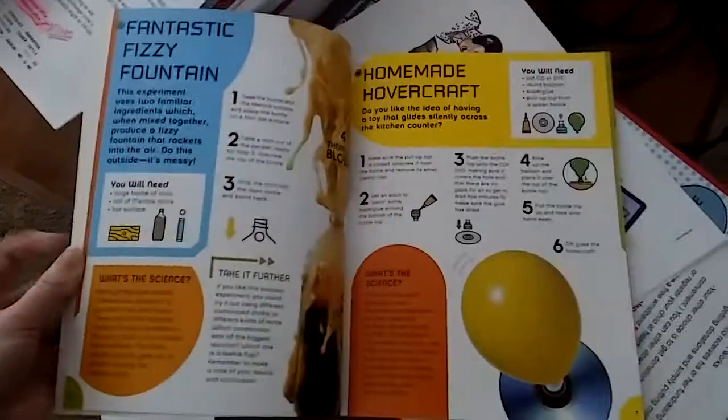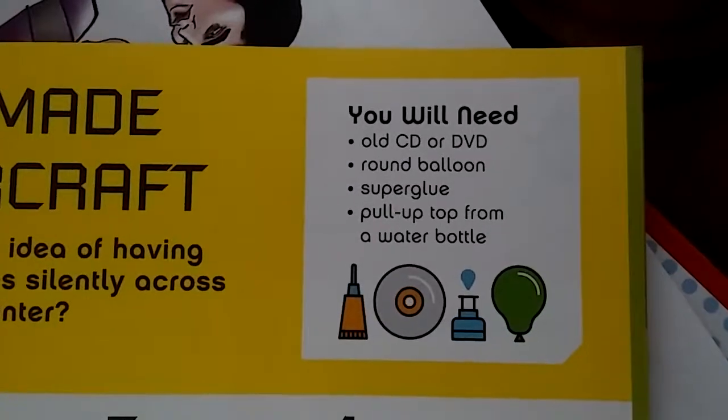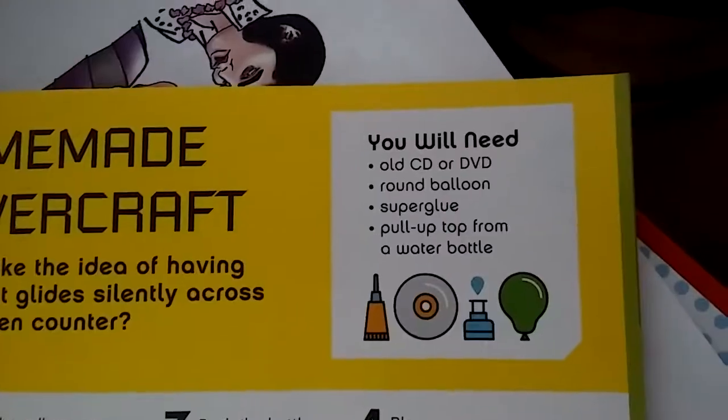There's another one — a hoverplane, which I've seen on Pinterest. I was just going to hot glue it instead; that's why it's yellow, because of the glue. And you make a hoverplane.